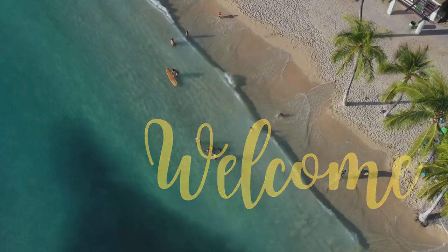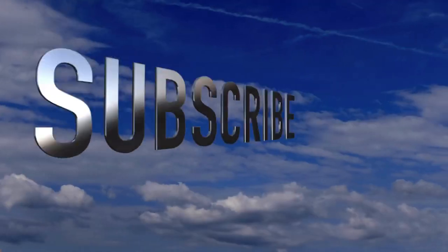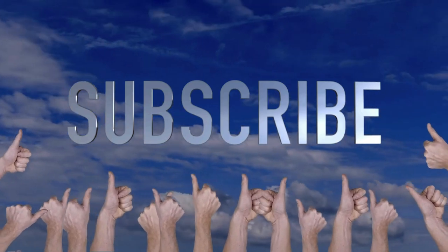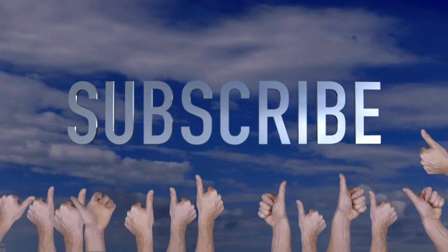Welcome to Crafty Beach, this is Julie. I have some fun coastal Halloween projects for you today, but first don't forget to hit that subscribe button, the bell to be notified when I post, and a thumbs up and a comment is always appreciated.